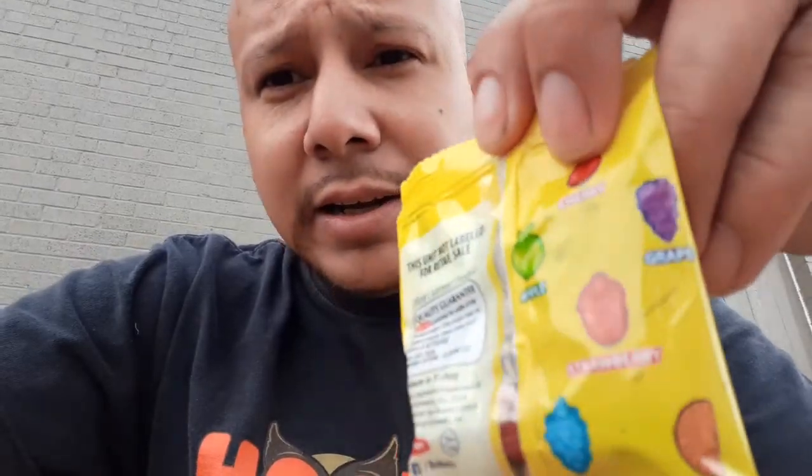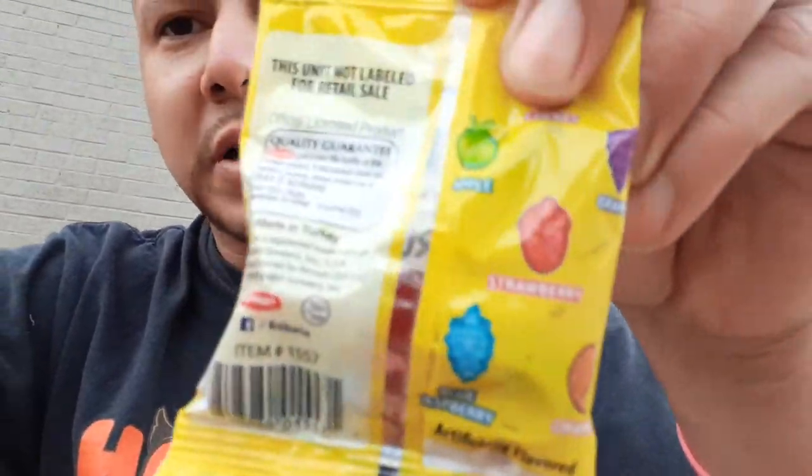I don't have my tripod with me, so we're going to do it by hand. It's got cherry, grape, apple, strawberry, orange, and blue raspberry.